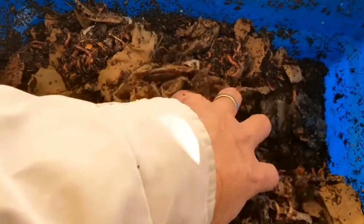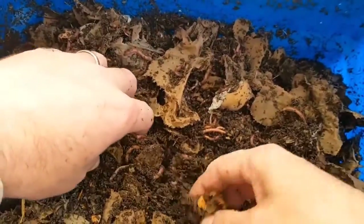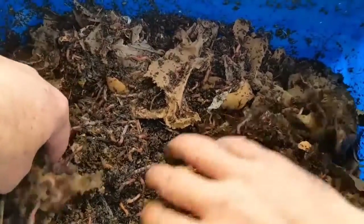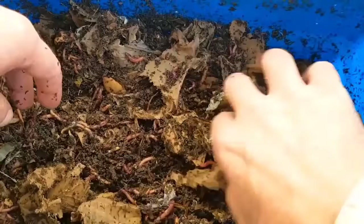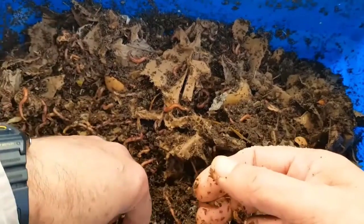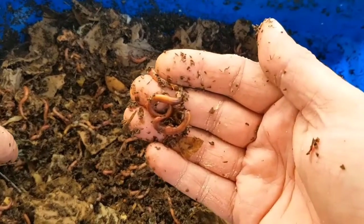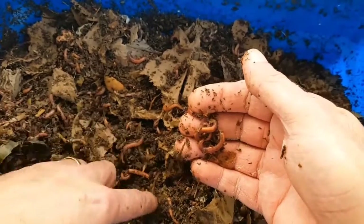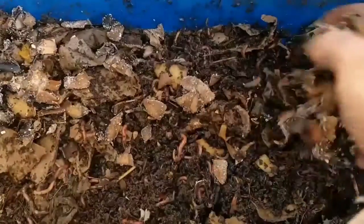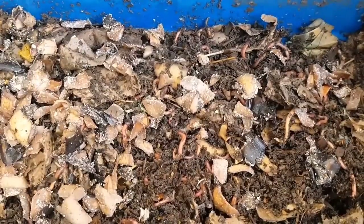It's probably quite difficult to see on the phone camera, but I can see by looking at this bin that the worms have got quite a bit chunkier. Definitely having less of a population in the same space is bringing these worms on nicely.